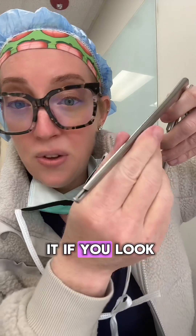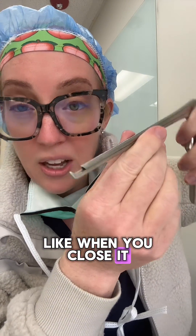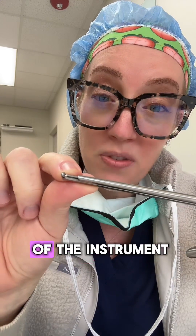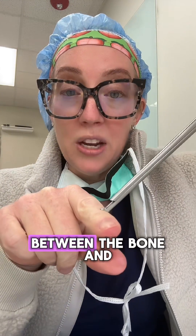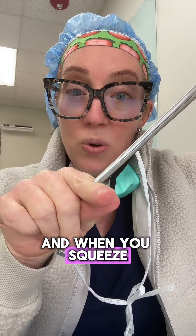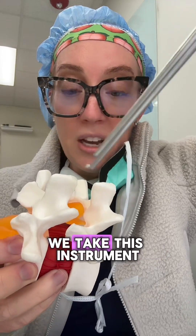If you look at the distal tip of the instrument, that's what it looks like when you close it. The tip of the Kerrison is very smooth, and the cutting part is between this part of the instrument. What you do is slide it between the bone and the dura — the covering of the nerves — and when you squeeze it, it will carefully cut bone.